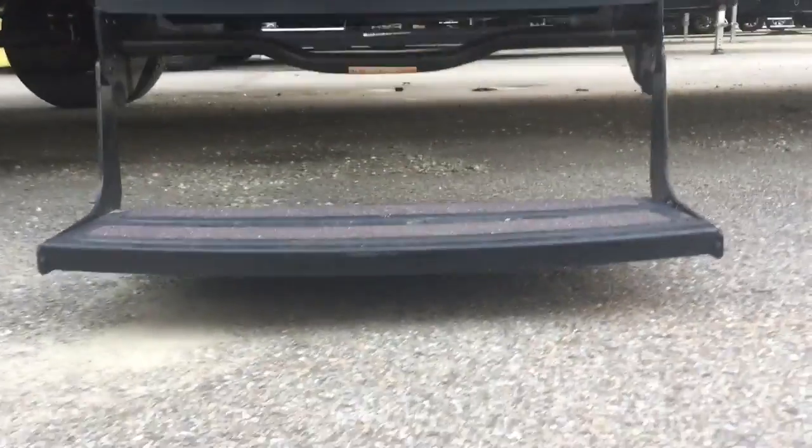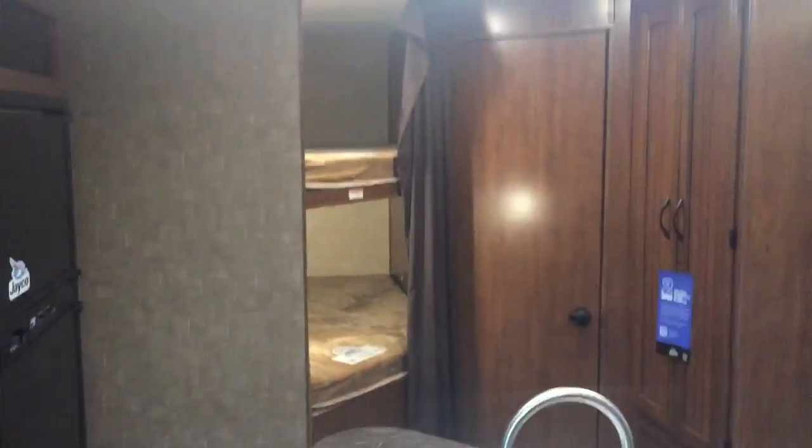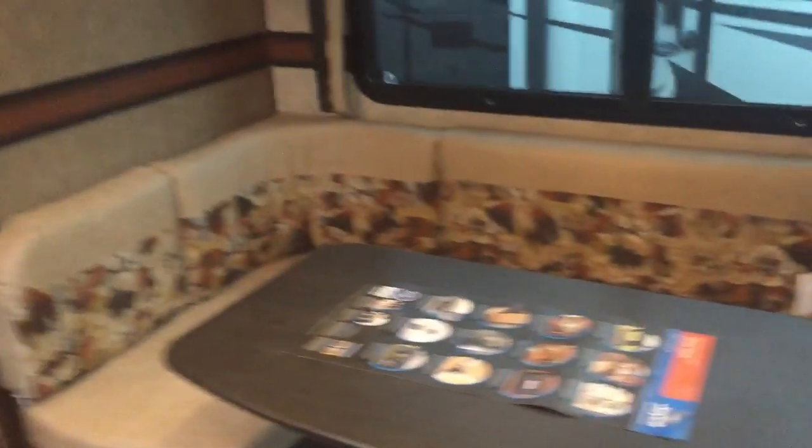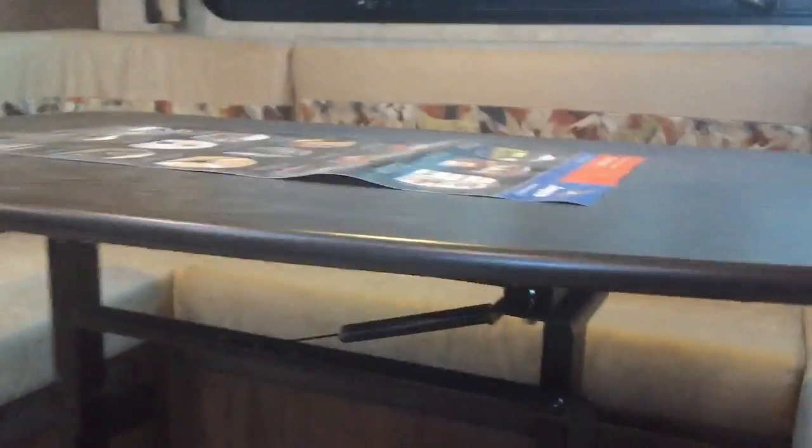Three steps — look how low to the ground we are, no big jump just to get up into the unit. Here's your dinette. That table's going to go down — it actually collapses so you can bring it outside as well, it's not on a pedestal. It also goes down onto these little slots right here so you can sleep extra people — maybe your kids bring their friends and need a spot to stay. On both sides you have huge storage with bins so you can load your stuff in and slide in without having to reach all the way in.